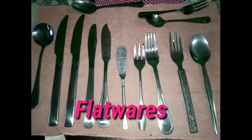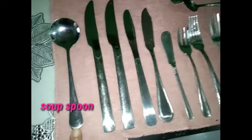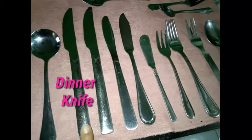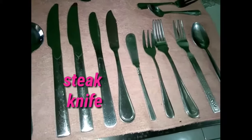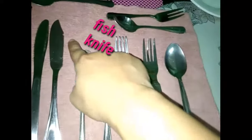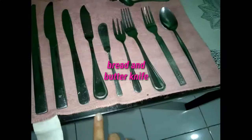Here we have the different kinds of flatware. First is the soup spoon, used when soup is being served — it has a rounded base. This one is a dinner knife, the longest knife in a set of flatware, used to cut and push food. Here we have a salad knife, followed by a fish knife, which has varying shapes and sizes and is used when fish is being served.